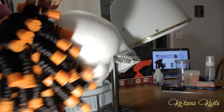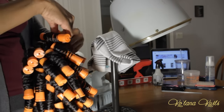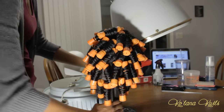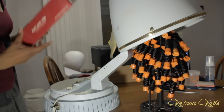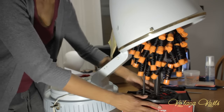Afterwards, I put the wig on a small stand — it's a little stand you normally put paper towels on — with a towel on top, and then I stuck it underneath my hooded dryer on medium heat and left it there for two to three hours. I ended up doing this at night, so it actually sat overnight.